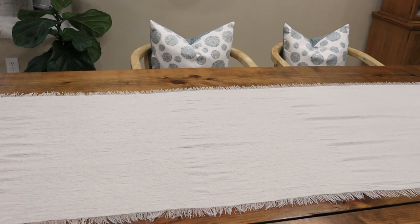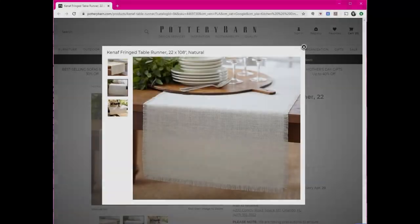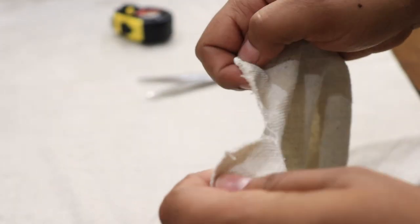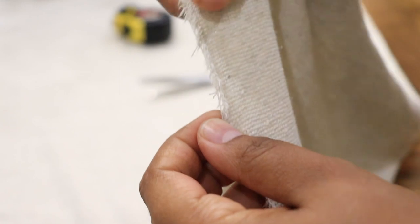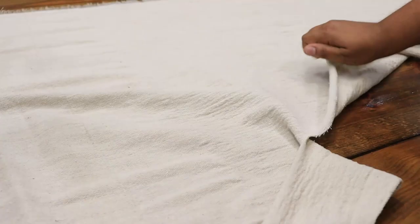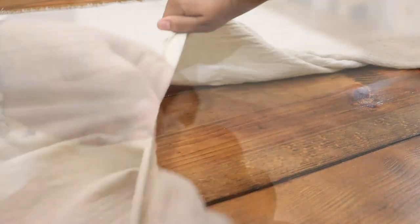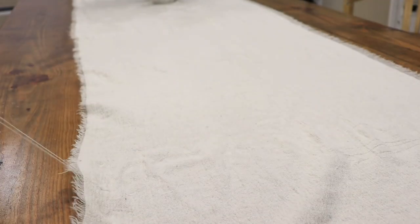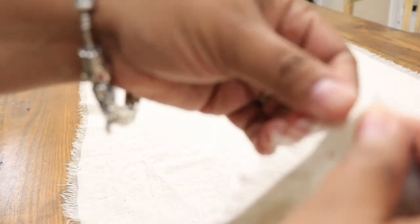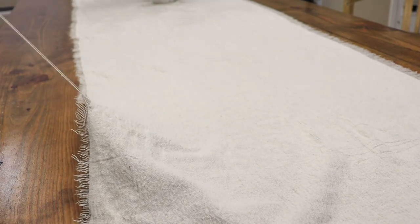I'm going to start by laying down my table runner. I fell in love with this French table runner I saw on the Pottery Barn website and decided to DIY my own. I'm using an old drop cloth and just cutting — or ripping it — down to size. When you start ripping it, it kind of starts fraying on its own, and I just continued to fray it until I was happy with how it looked.